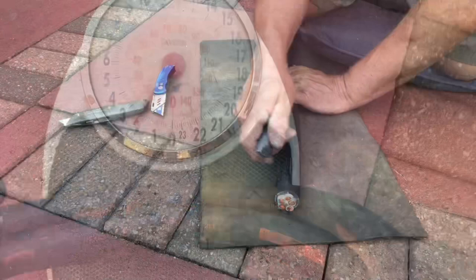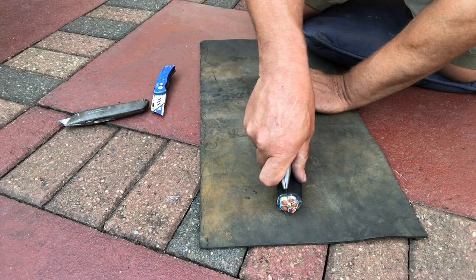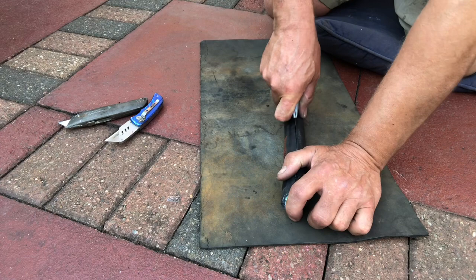It'll stick out — apply some pressure with a brand new blade. This blade's 20 odd years old though. Let's get into it.